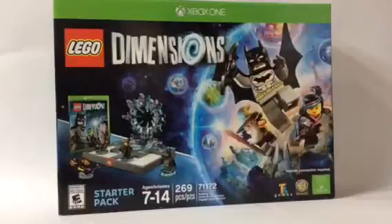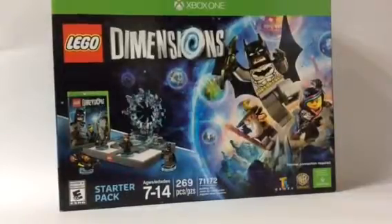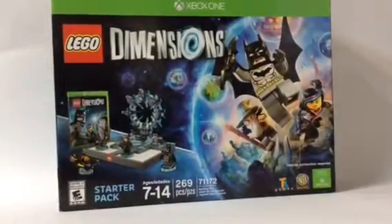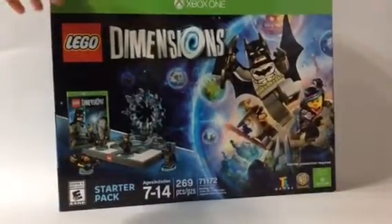Alrighty guys, so today we are reviewing the Lego Dimensions starter pack. This is the pack that of course you need to play the game, because it comes with the game, the portal, the toy pad, and the three main characters that are in this game. Let me go ahead and start off with the box. I will show you all of the sides of the box.